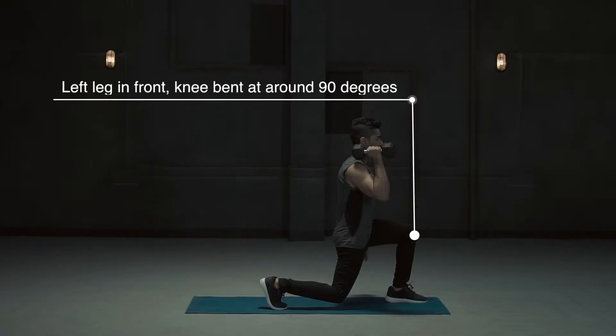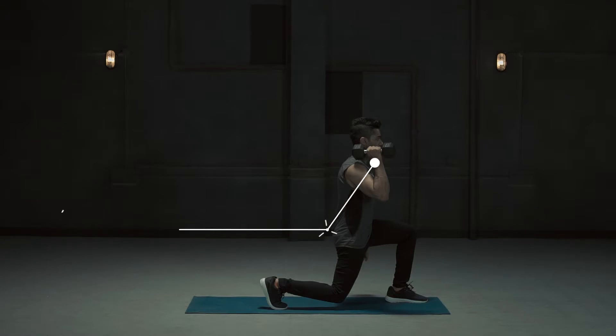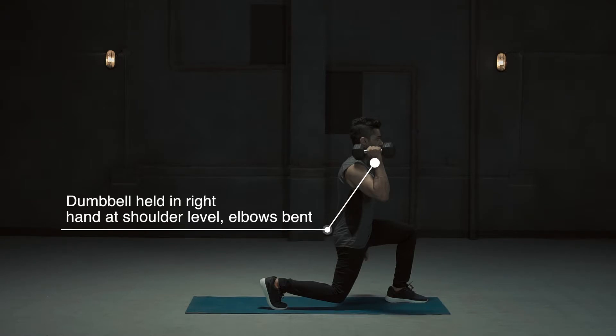Left leg in front, knee bent at around 90 degrees. Back knee bent close to the floor, torso upright. Dumbbell held in right hand at shoulder level, elbows bent.